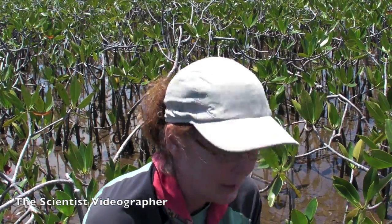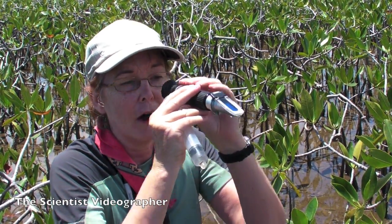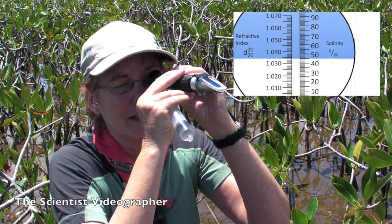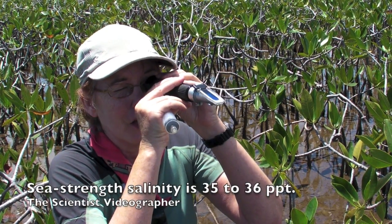and put a few drops onto the glass face and close the cover and look through the ocular. On the scale there is a line reflecting the salinity, and it reads in parts per thousand.